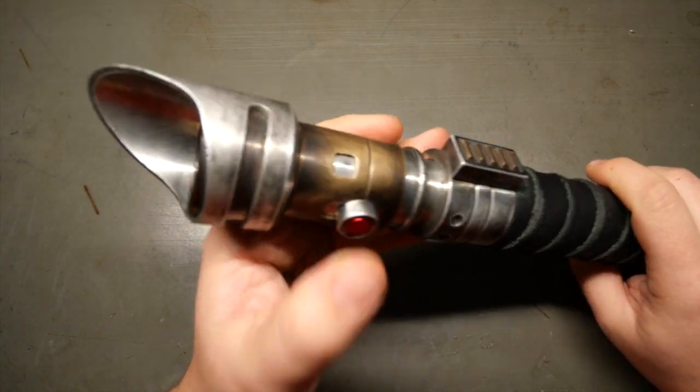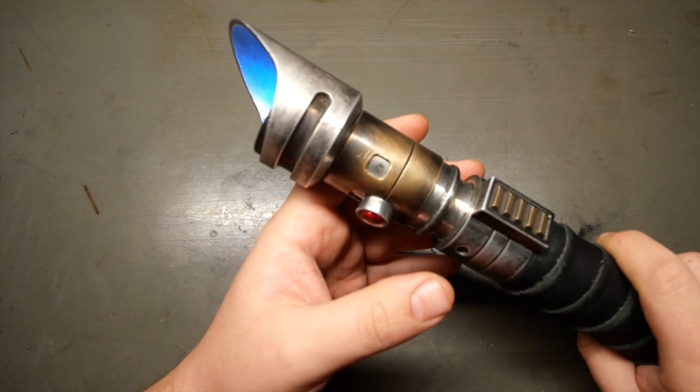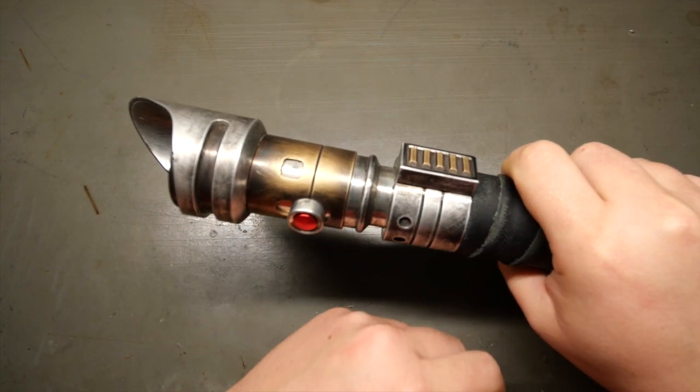Now you can use the button, or you can use gestures — twist on, twist off.